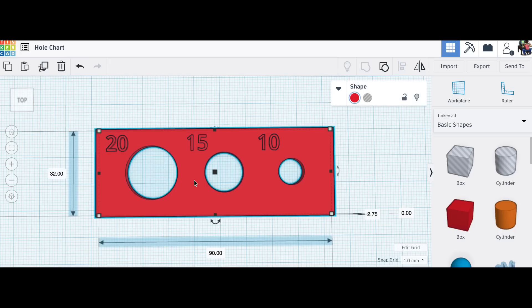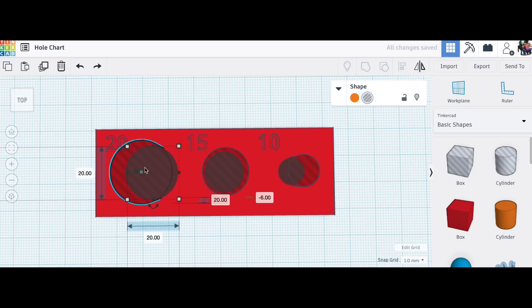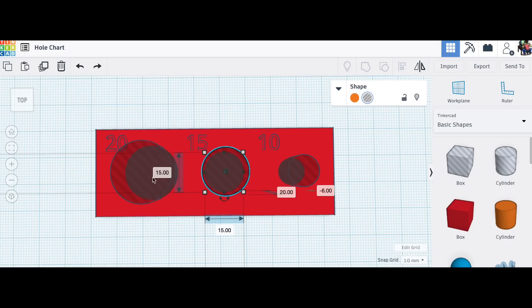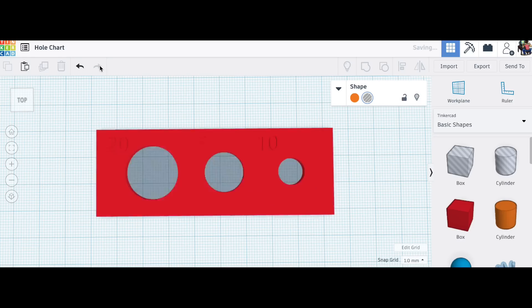I made this really simple test print in Tinkercad. It's 32 millimeters tall, 90 millimeters wide. If I check the holes here, I have a 20 millimeter hole — 20 millimeters by 20 millimeters — a 15 millimeter hole in the center, and then a 10 millimeter hole on the end. And I have labels 20, 10, and 15.